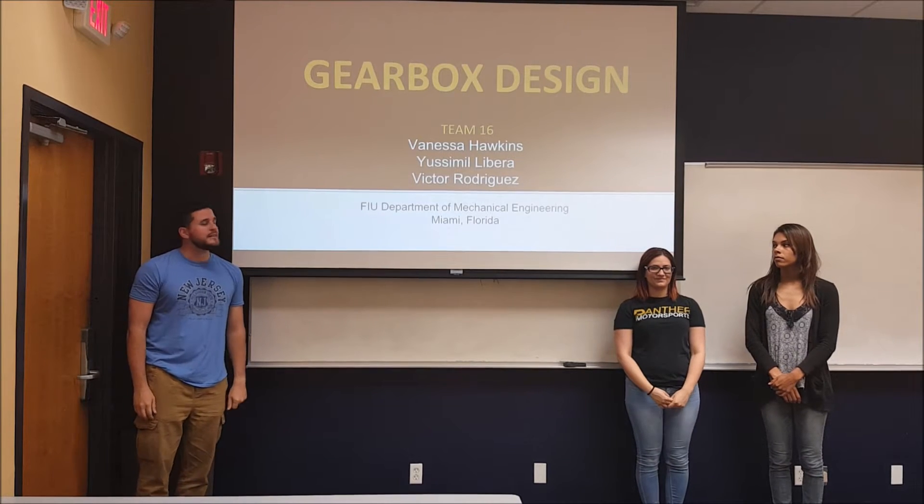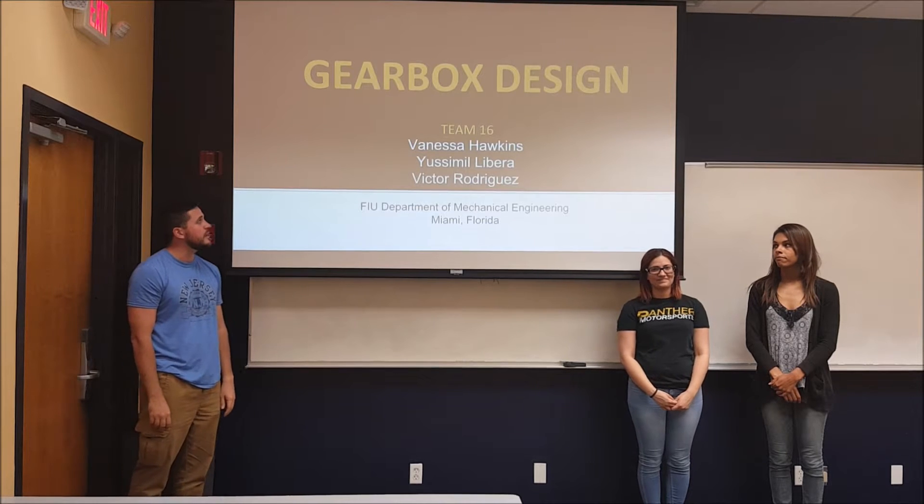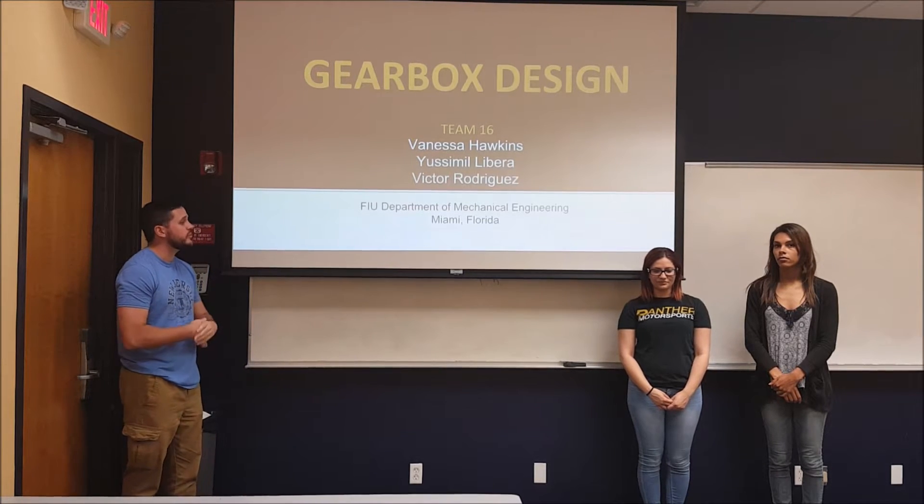Good afternoon. We are Team 16, consisting of myself, Victor Rodriguez, Vanessa Hawking, and Jimmy Rivera, and we are presenting the Gearbox Society.